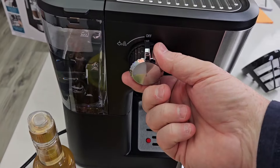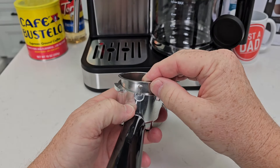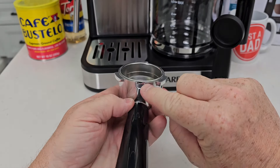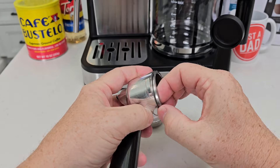On the espresso side here's our portafilter, and we've got a double shot and a single shot. They both have one needle at the bottom but a bunch on top. To put the cups in, you're going to line that up with this spot right here, then it goes in. If you need to take it out, there's a notch — line that up and it should come out. It can be a little tricky.